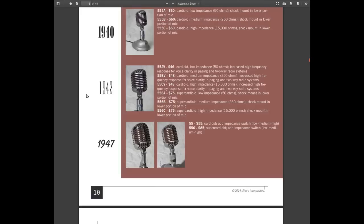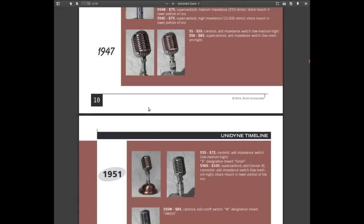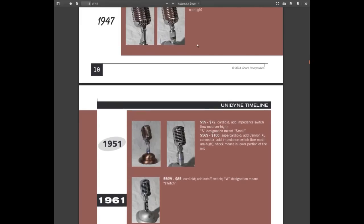As far as I can tell from the model number that's on it and the clues that I'm finding, this is probably the 1947 model — or the model introduced in 1947 — because that's when they added the impedance switch. The nameplate just says 55. The next major change was 1951, where they changed the size to a smaller size and added an XLR connector, which this one doesn't have. So that pretty much dates it to somewhere between 1947 and 1951.